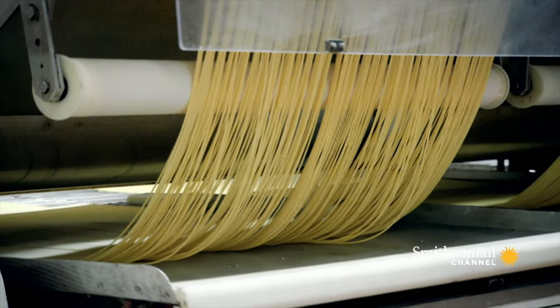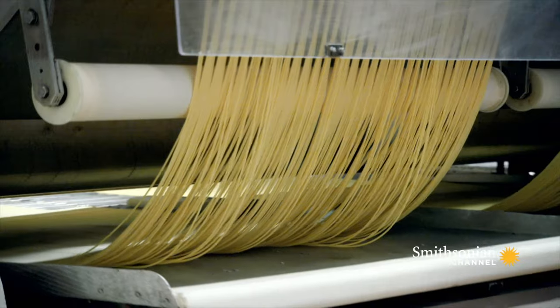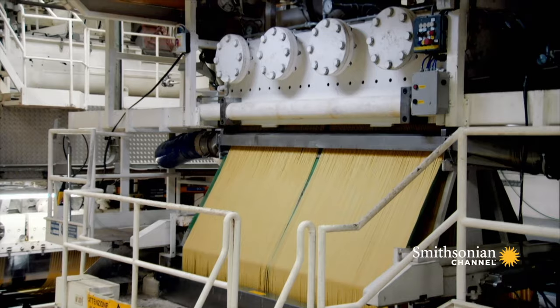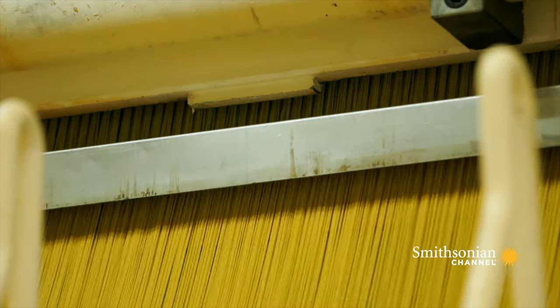In most extruders, the pressure is created using a screw, doing that constantly, so there is always a flow of material going into the extruder with no break in the dough being fed into the system — you're always getting pasta out at the other end. Within manufacturing, one of the objectives is to make food continuously. With a piston system you'd have to load it, push it, load it again. With the screw, you can manufacture this product continuously for hours on end.